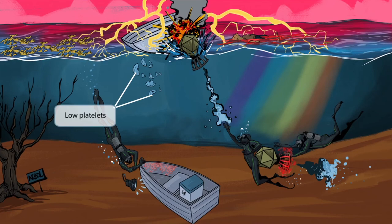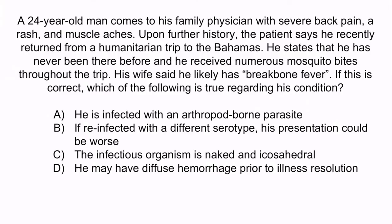Now let's do a question to apply what you've learned. A 24-year-old man comes to his family physician with severe back pain, a rash, and muscle aches. Upon further history, the patient says he recently returned from a humanitarian trip to the Bahamas. He states that he has never been there before and he received numerous mosquito bites throughout the trip. His wife said he likely has break bone fever. Which of the following is true regarding his condition? A. He is infected with an arthropod-borne parasite. B. If reinfected with a different serotype, his presentation could be worse. C. The infectious organism is naked and icosahedral. D. He may have diffuse hemorrhage prior to illness resolution.